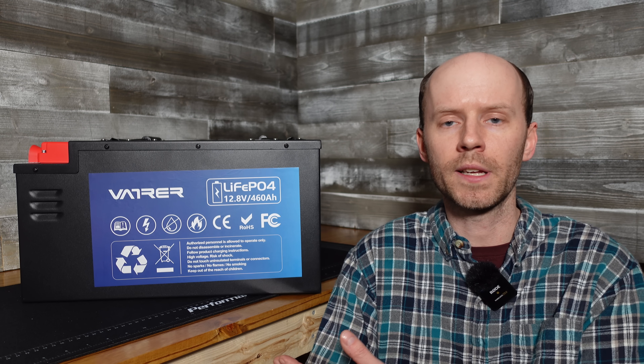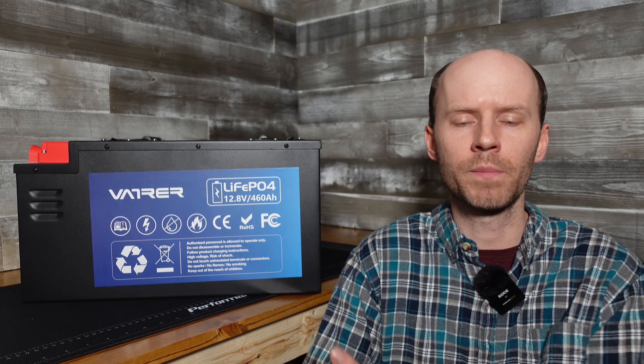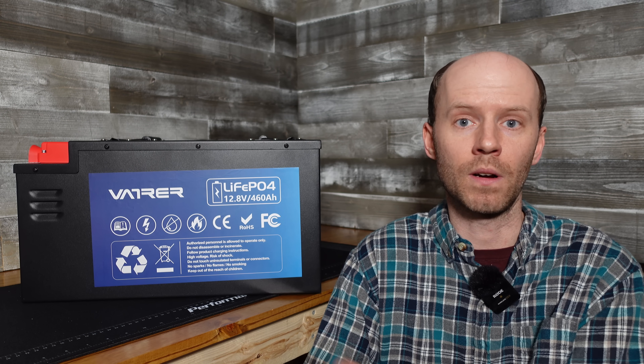This model is fairly new to the market, and I can tell the company has come a long way, so I'm hopeful that any concerns of inadequacy have been resolved. Additionally, I've received a lot of viewer feedback from people who have these batteries from Vatrer, and they are all very happy with them.